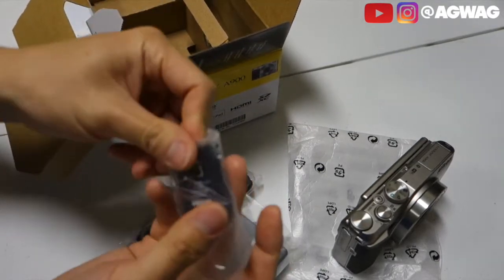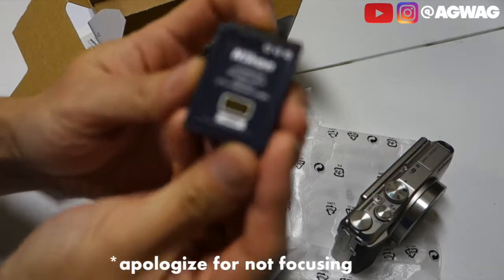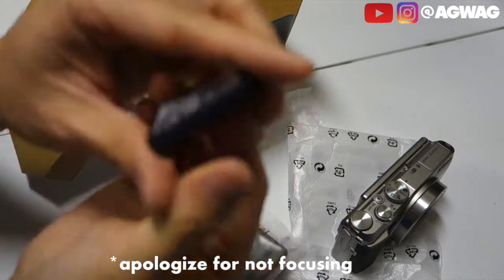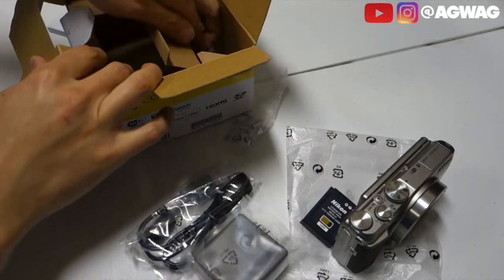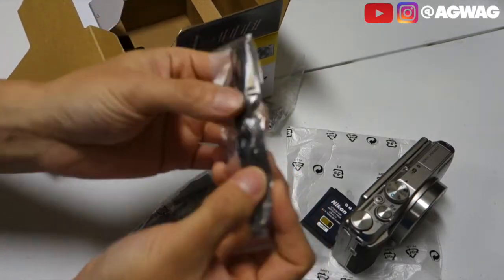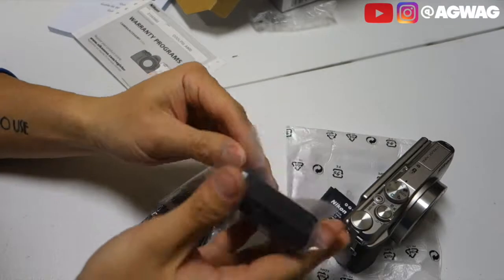You have a battery — they give you the EN-EL12 Nikon battery. This is a 3.7V, 1050mAh. It looks like a regular point-and-shoot battery, to be honest. It also comes with one of those lanyards for your wrist so you don't drop it. That's pretty much it for what's in the box.